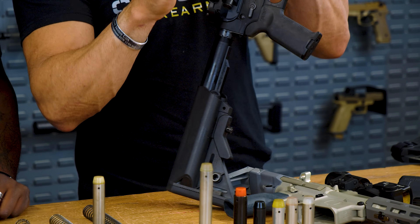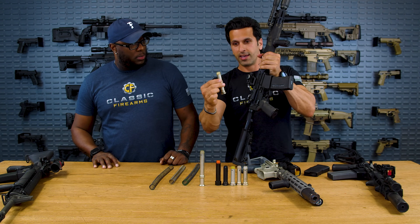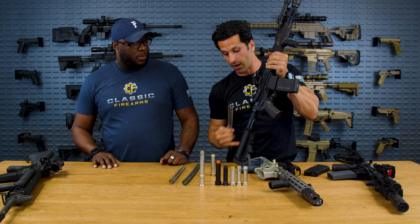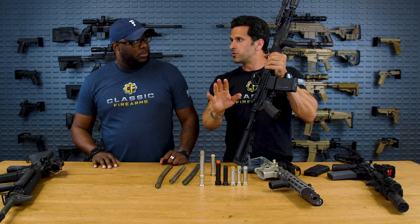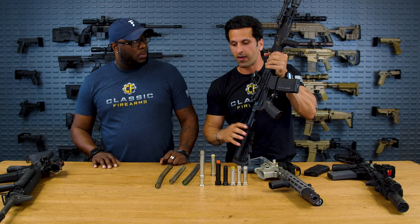It's an intermediate, hybrid setup. He's using an A5 buffer with a rifle length spring, even though this is not a rifle length buffer tube. Someone played around with it and came up with this A5 system and found it works great. The industry is actually slowly shifting to A5 because it is a pleasure to shoot.